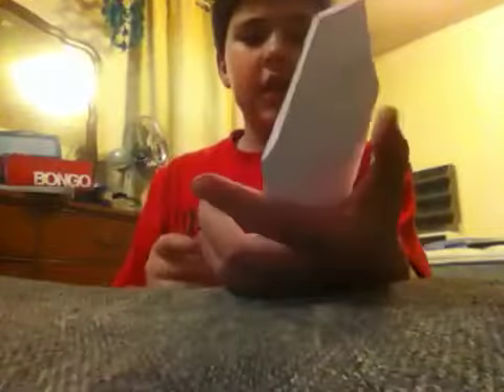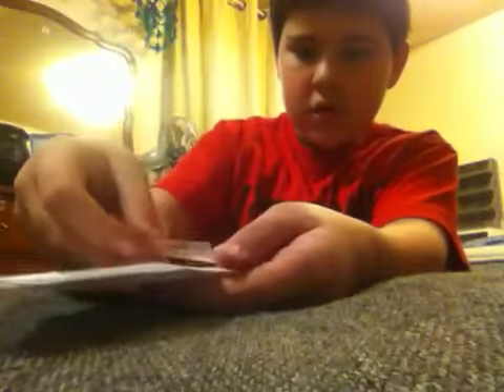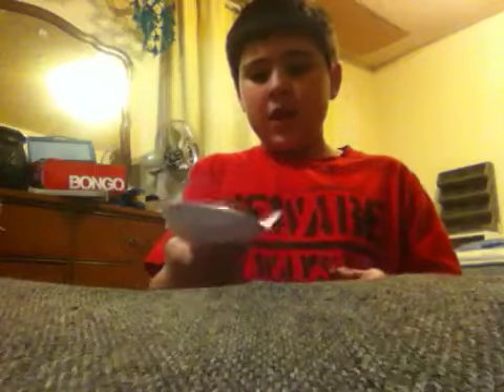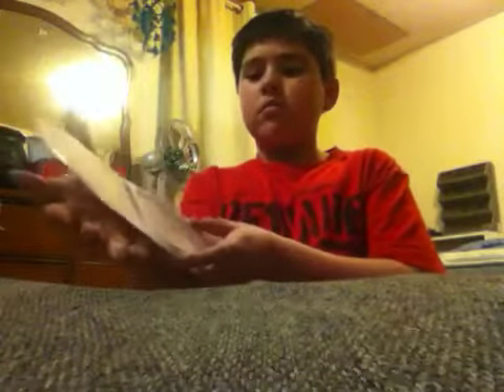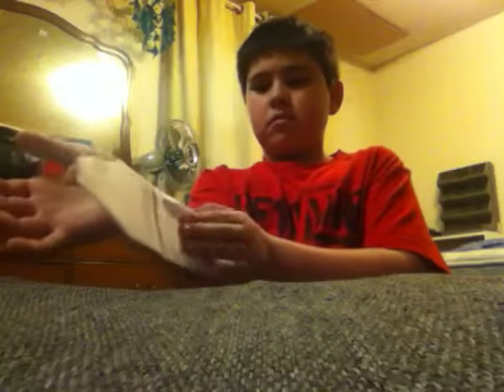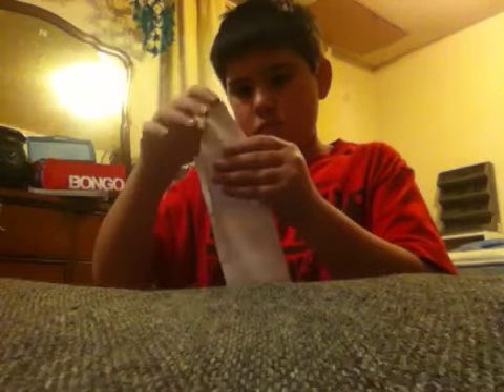Take out the blade, and then on one side — it can be any side that you want — take a big piece of tape, probably about that big, and put it on the front. And if you want you can put two, but I'm going to put one. And then take it and stick it in there. So then it should be easier to move up. So when it's on the wrist, you can just move it up with one hand. It should go like that.